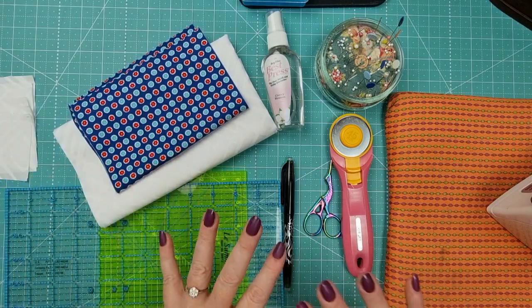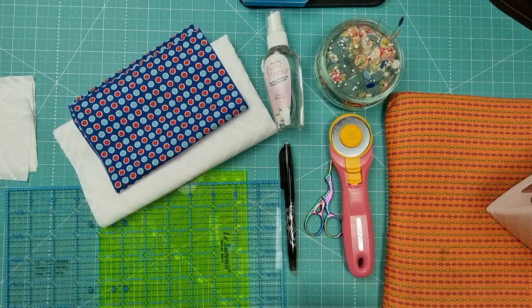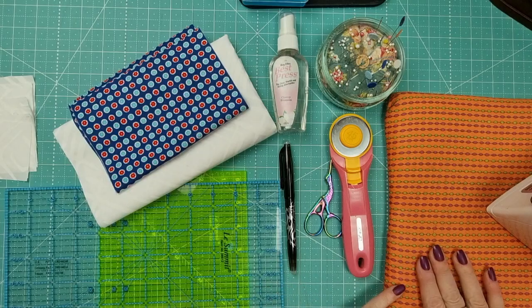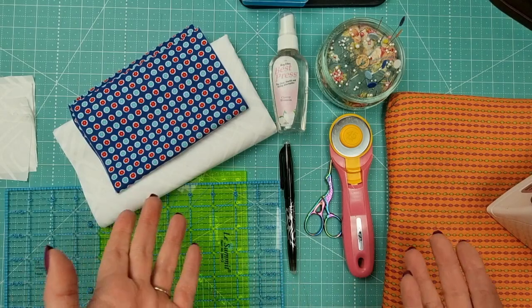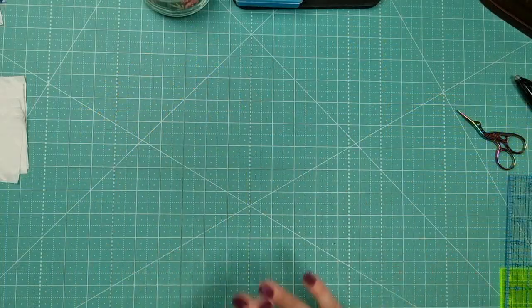Once you've got your general sewing supplies — pen, rulers, rotary cutters, pins, and Best Press — you know, the general stuff — you're also going to need an iron and an ironing pad, and of course a working sewing machine and matching thread.